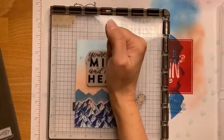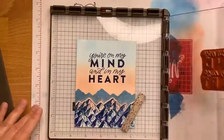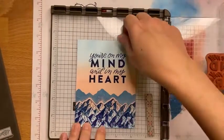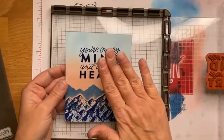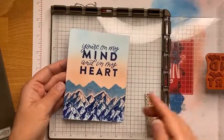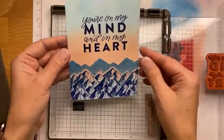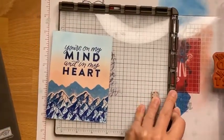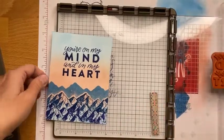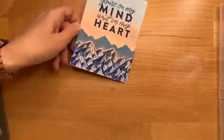Stamparatus is your friend because in a situation like this where there's been so much work done on the card base, I wouldn't freehand stamp this because it would make me nervous. Because especially with cling stamps, if you mess it up, you're kind of hooped. Whereas with the Stamparatus, you just ink it up again and it constantly stamps in the same spot. Very handy.